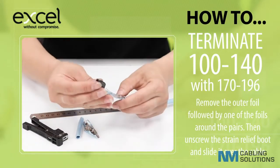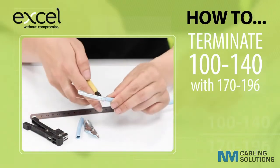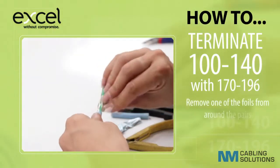Unscrew the strain relief boot and slide it over the cable. Remove one of the foils from around the pairs.